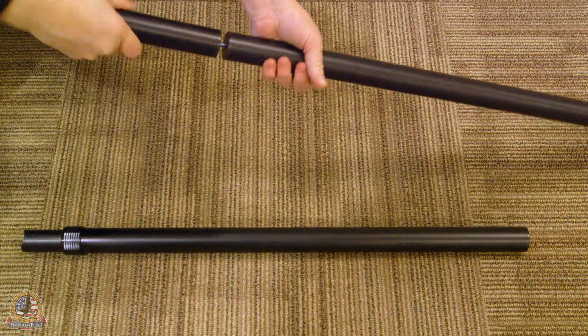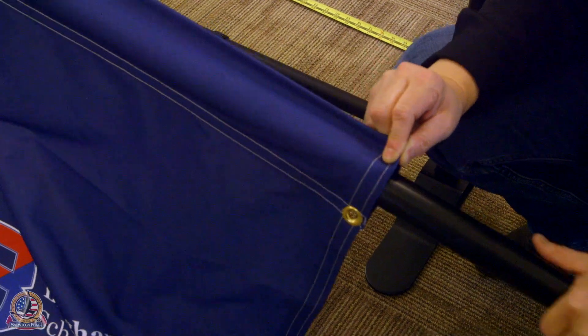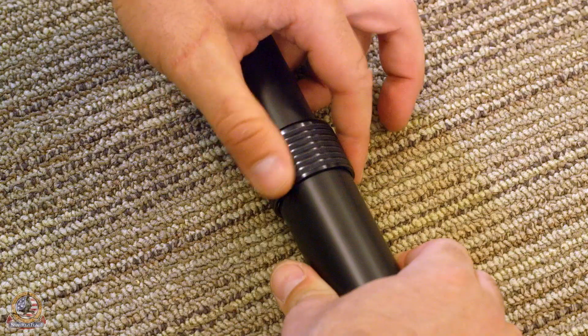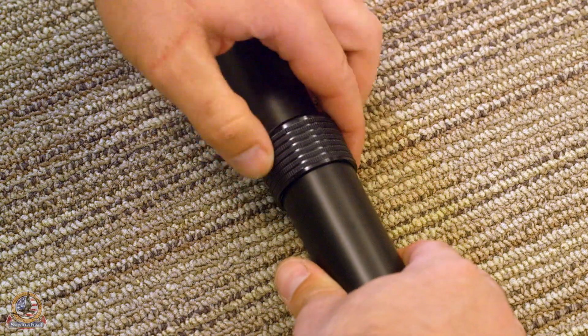Assemble the three pieces comprising the top pole and insert into the pole sleeve of your backdrop. Extend the pole by twisting the cam counterclockwise and setting the pole to your desired length.